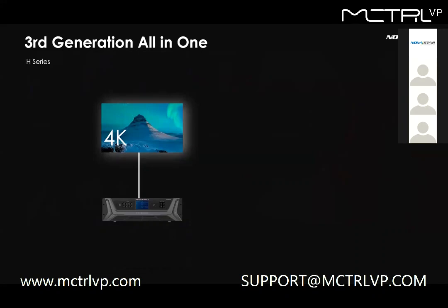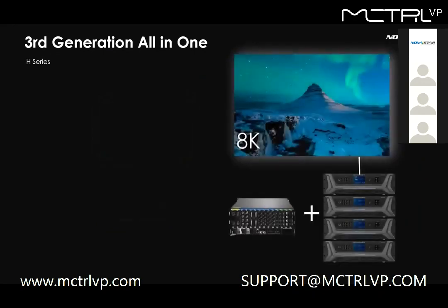4K size screens are everywhere and can be controlled easily by Novastar 4K Prime. However, there are a lot of screens over 4K size now in the market. For an 8K display, clients have to use multiple devices to cascade — the operation is not easy and the budget is high. So we've been researching how to make video processing and loading functions more powerful while keeping the budget in a good range for Novastar users.